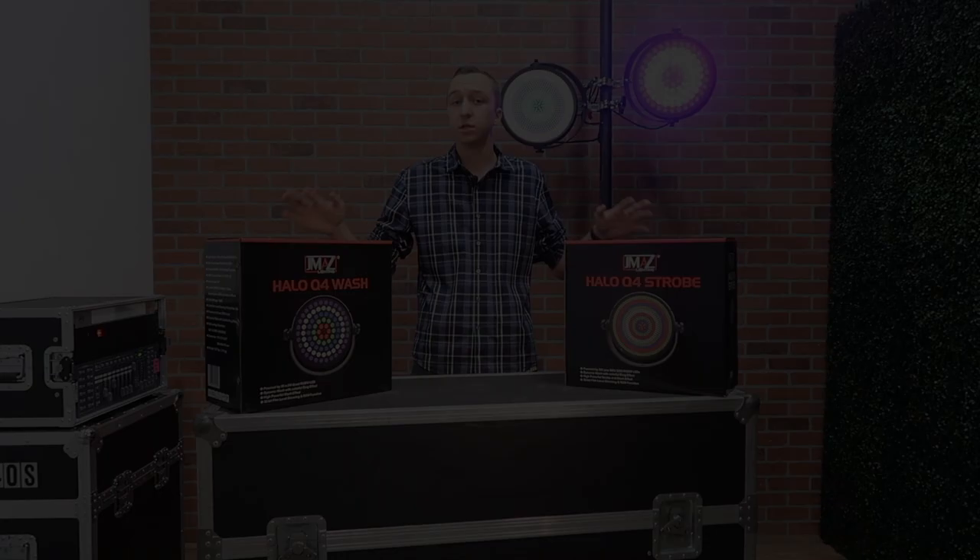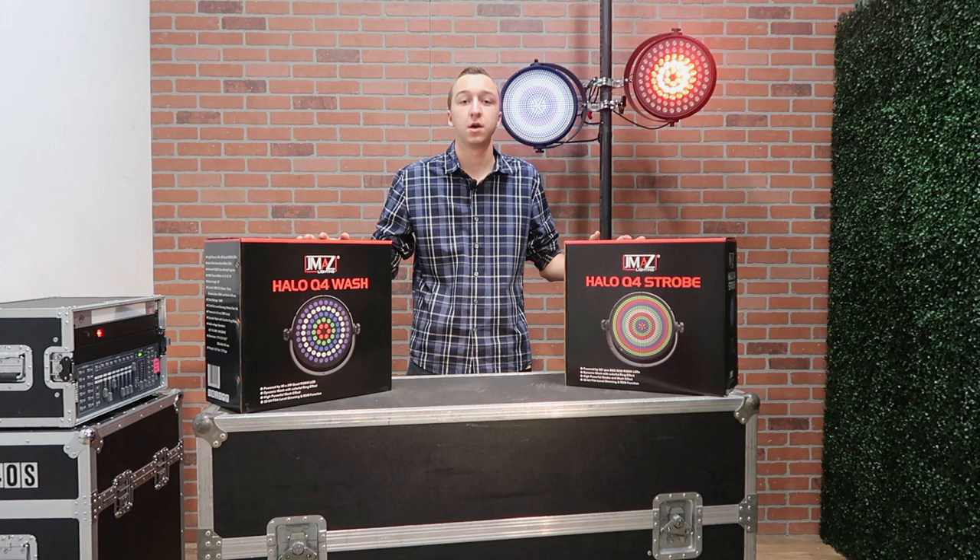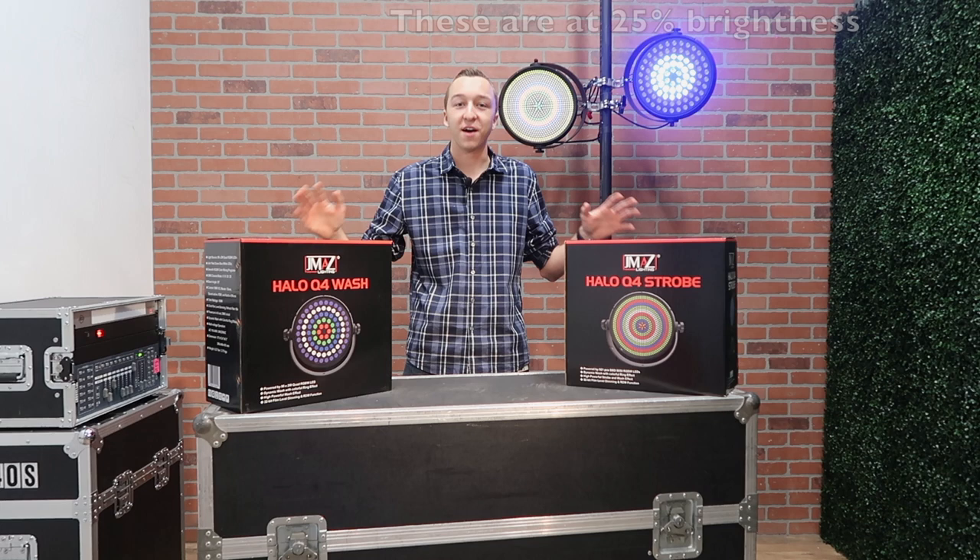These two fixtures are part of their Halo series, which is an eye candy effects lighting series. Particularly today, I have the Halo Q4 wash and the Halo Q4 strobe. I've got two of them up on display behind me showing you some of their built-in programs, but I'm gonna go ahead and unbox these two right here so you can see what's included with the lights.